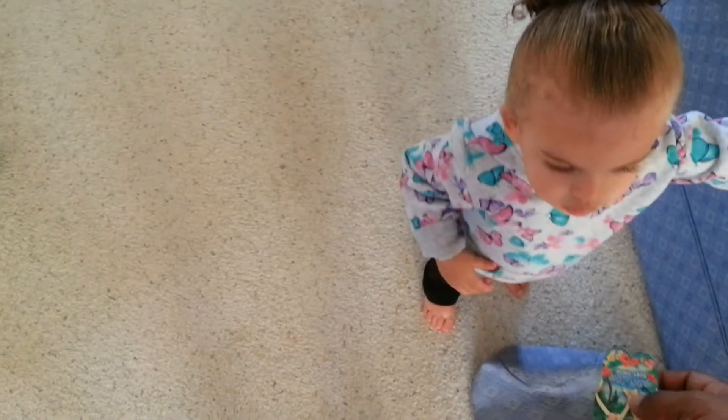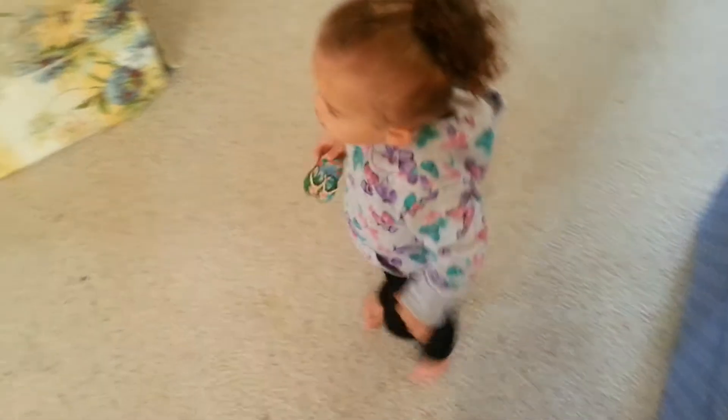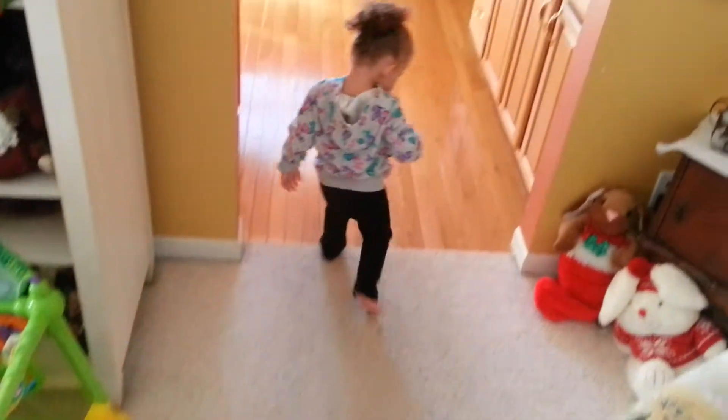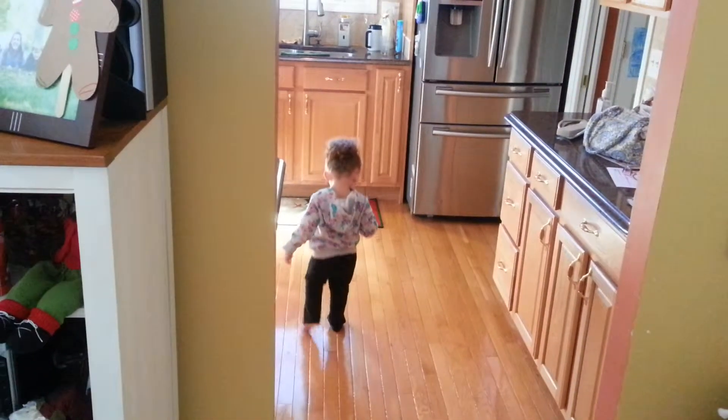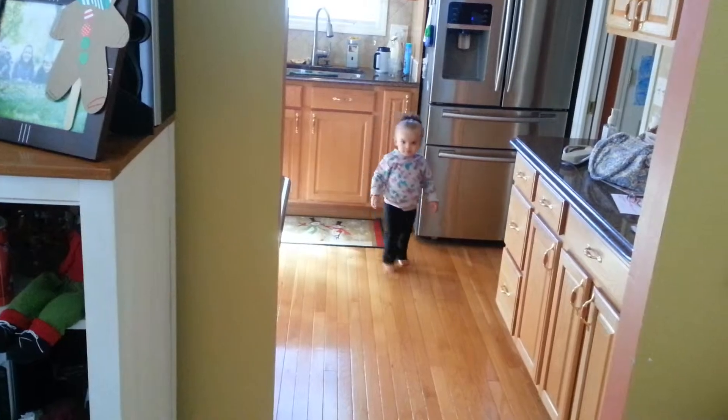We're going to put it back on the refrigerator. Let's go put it back. You go put it back. Go put it back. Put it back where you got it from. Go put it back. Good job.